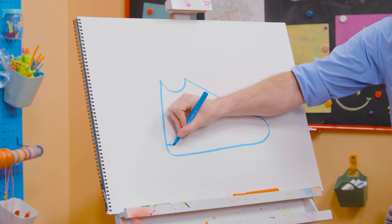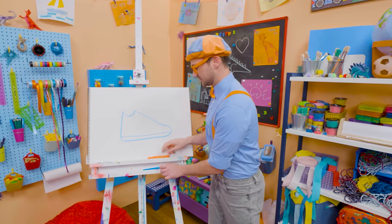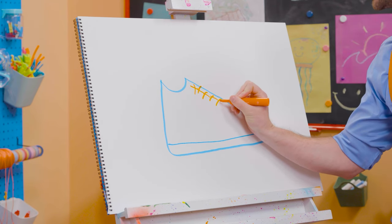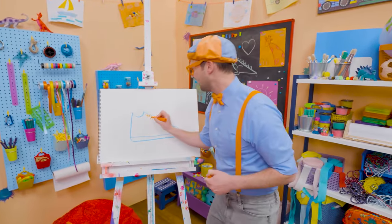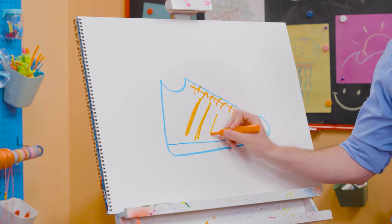Now let's draw a very long line like that — that's the sole of the shoe! And then we're going to take orange and draw some X's for the laces, then you can make it nice and tight so you can run super fast! And let's draw some stripes. Cool stripes!